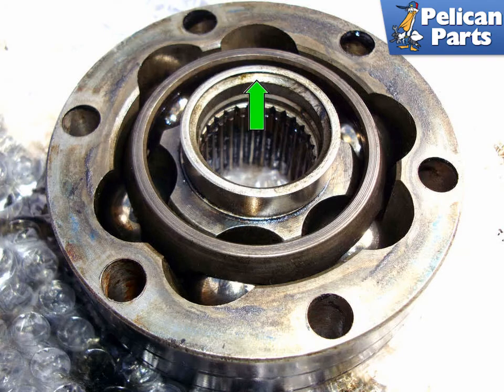Install the inner boot first and pack it with grease. Don't forget to install the spacer with the lip, green arrow, facing away from the CV joint on the shaft, then put the CV joint on the shaft.